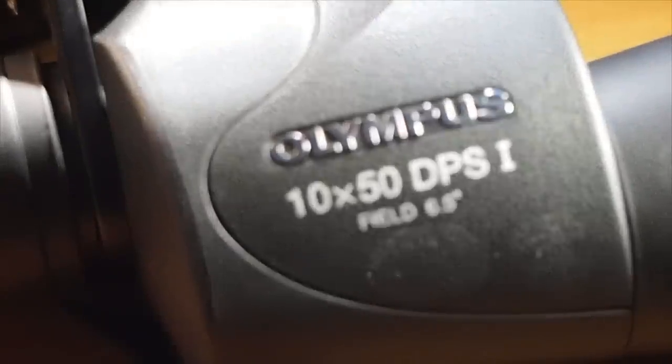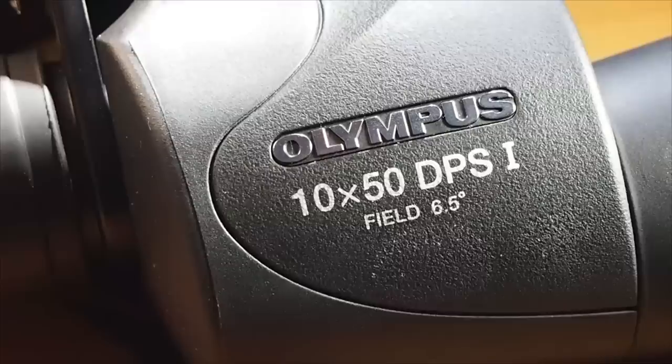Hello guys, today I'm going to do a review of the Olympus DPS-i 10x50 binoculars. I got this specific model because it was affordable and the right specifications for stargazing.